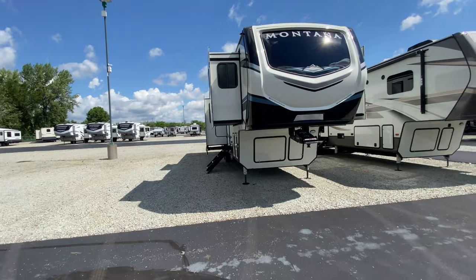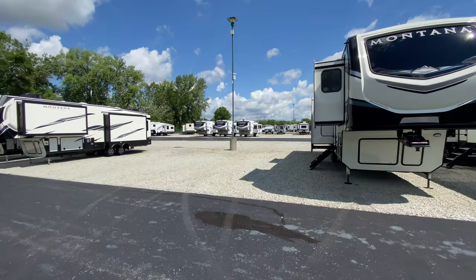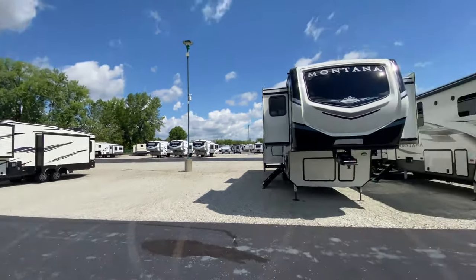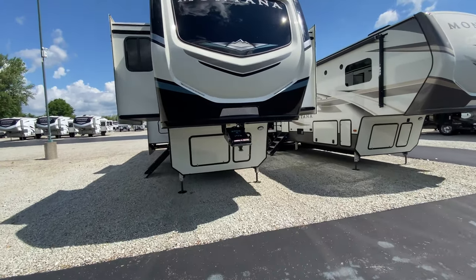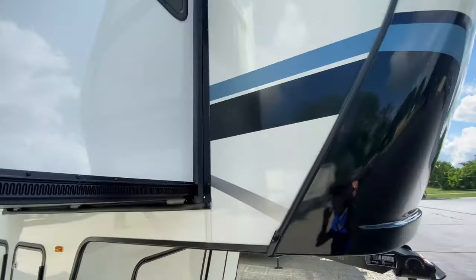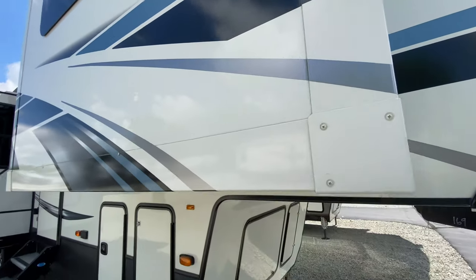Let's talk first about the new exterior. What's cool is it does have a real similar look and feel to the Montana High Countries. That's a High Country — this is just a regular Montana. I say regular Montana, there's really nothing regular about a Montana. New look and feel — I think it's really sharp. I love this blue color that they're using. Very sharp.